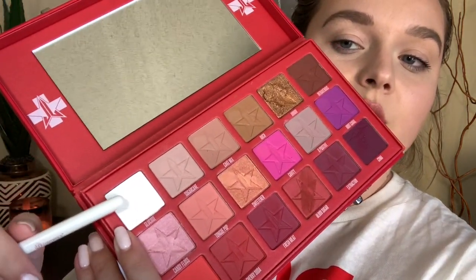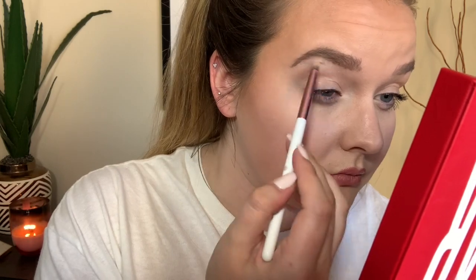To start with this palette, I'm going to highlight the brow bone, and to do that I'm just gonna use the glucose color, which is this white one down here, to really give the brow bones a good pop.